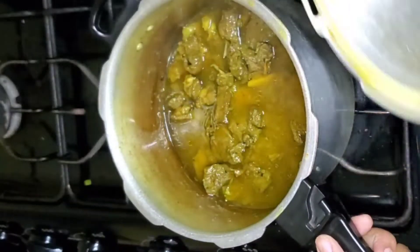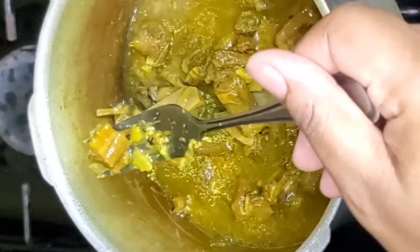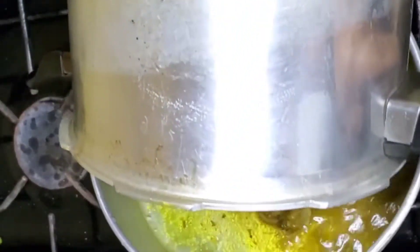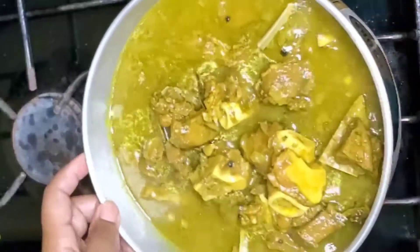After 30 minutes, take it to the sink and pour some water over it until you hear the sound that means you can open it without an explosion. We're going to test to see if it's soft enough — if it's not, just pressure it for another 15 minutes. If it is soft enough, pour it into another container and cover it with some foil paper.